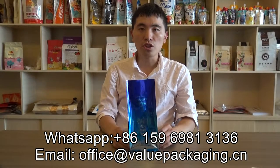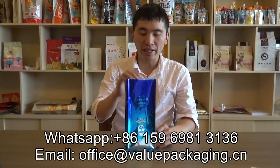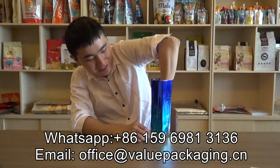Hello, this is a side-gusset coffee bag. As you can see, there is a bottom seal and the side gusset.